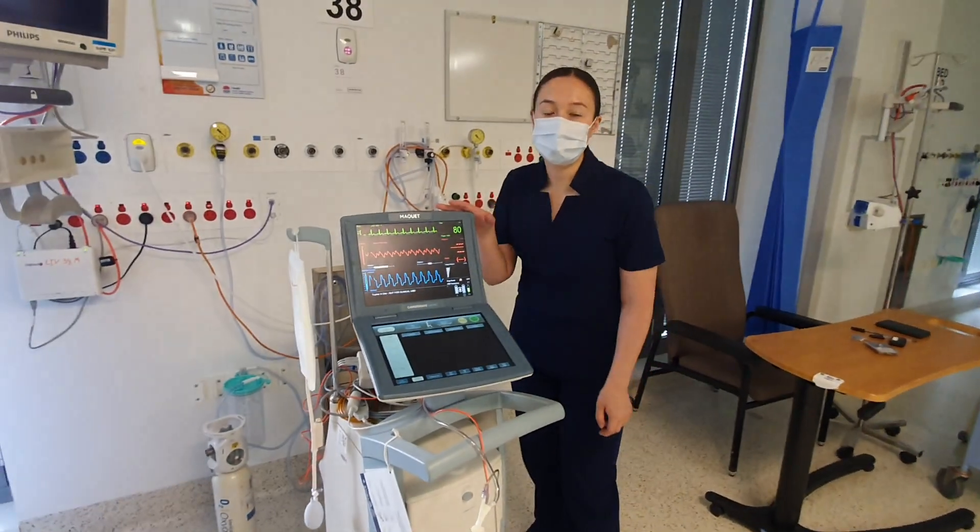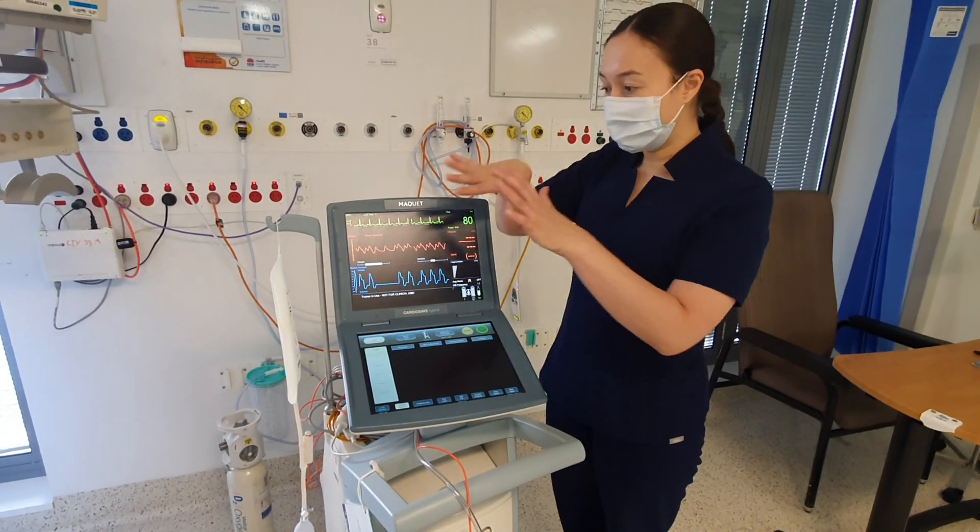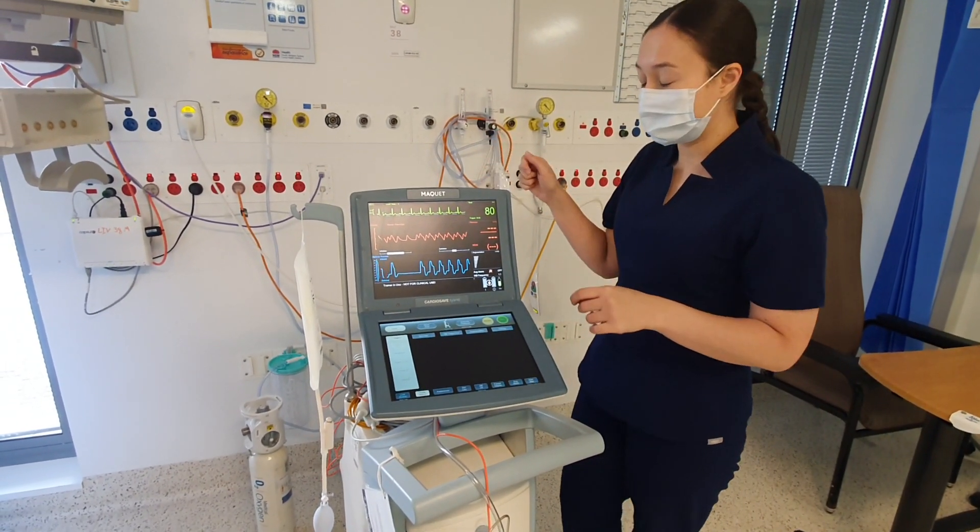Hi everyone, this is the intra-aortic balloon pump — the CardioSafe model. I'm going to go through a little bit of the console and give you an overview of the console.